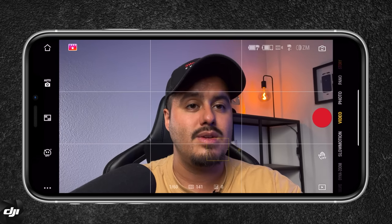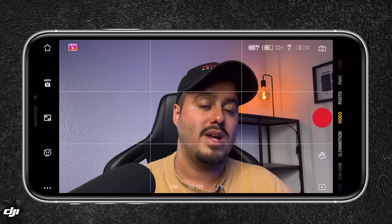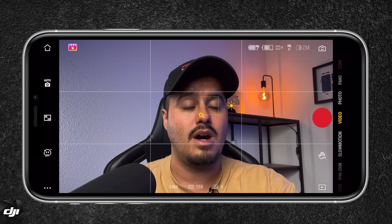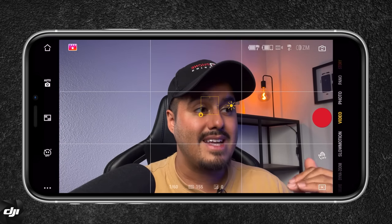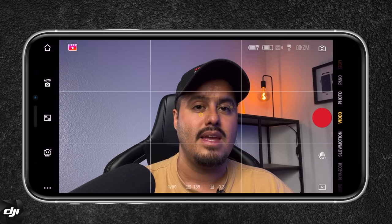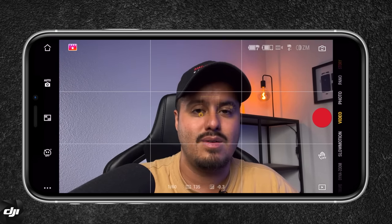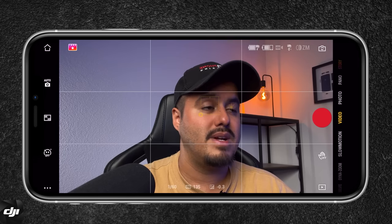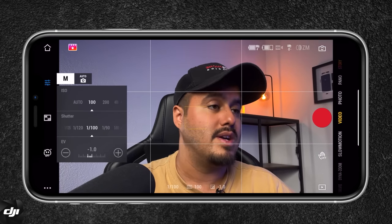Next I want to show you how to set your focus and exposure. If I tap on the screen, a box moves to control the focus and exposure. If I want to expose for my face, I can tap and hold on it to lock the exposure and focus. If I want to drag the exposure down a little, I can drag with my fingers and the sun icon appears. The iPhone tends to overexpose the image a bit, so I like to drag exposure down slightly. For more control over your exposure, you can also use the manual controls.